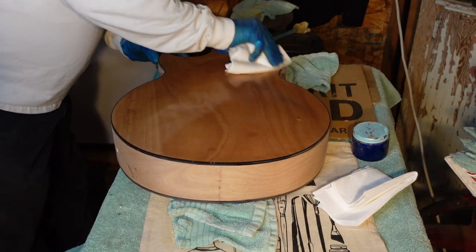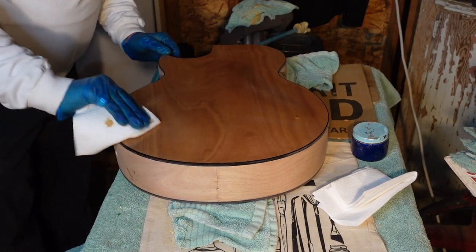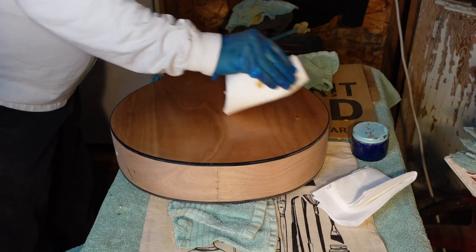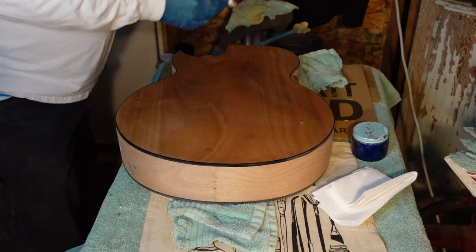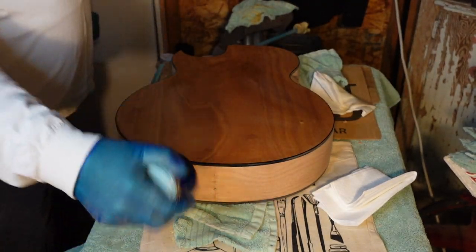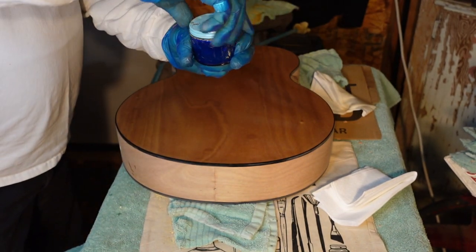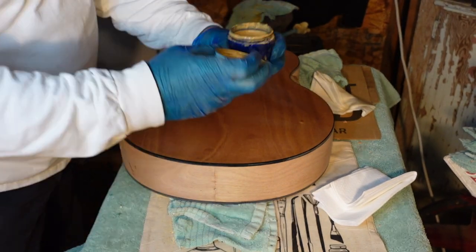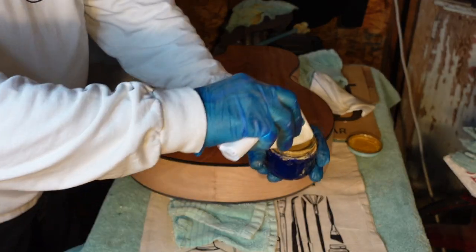I can feel this stuff drying already — it's getting tacky. I'm not going to try to do the sides and the top all at once; we're going to make sure the drop down is good. I'm going to agitate this — remember, clay drops out; it's heavy. If you do a texture test, the clay takes 24 hours to drop out. We're going to be liberal with this.